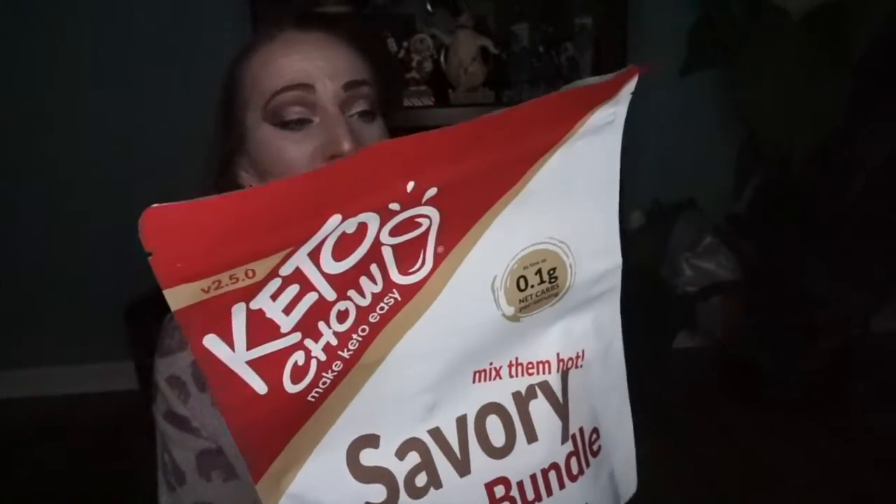First up on top is a savory soup bundle — ultra low carb meal replacement soup mixes for nutritional ketosis. There's 0.1 gram net carbs per serving. It comes in a bag and this is how Keto Chow works: you add a fat source like salted butter, bacon fat, oil, or heavy cream, add 14 ounces of hot or warm water — boiling water tends to curdle the protein — then mix until all the powder is wet using a blender or whisk.